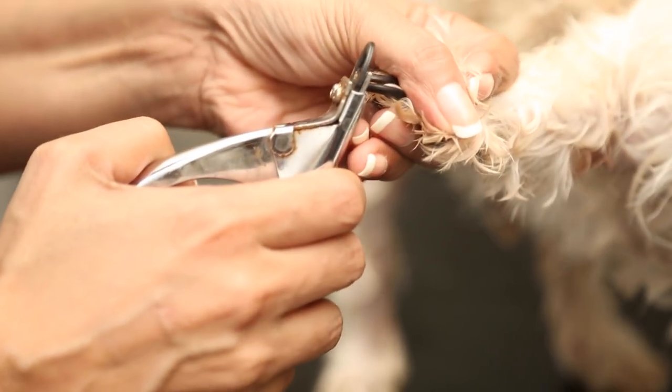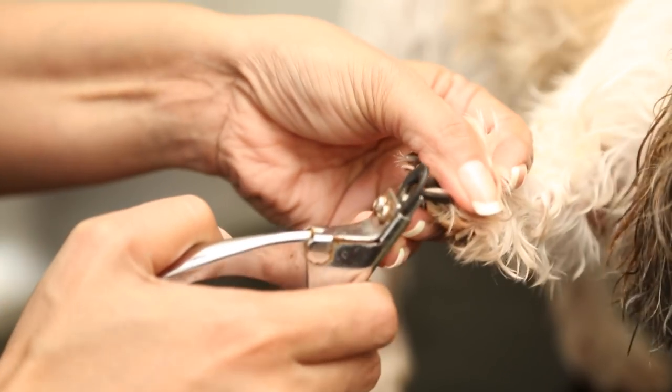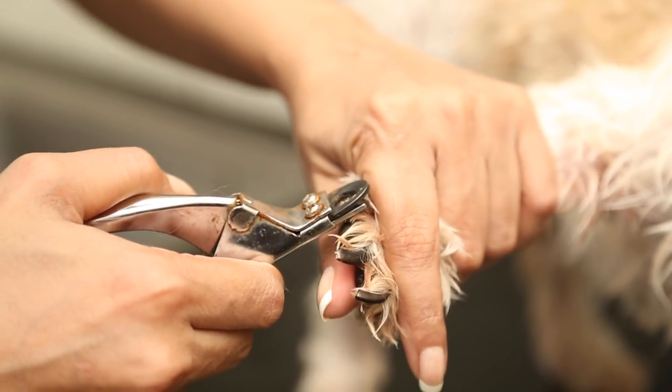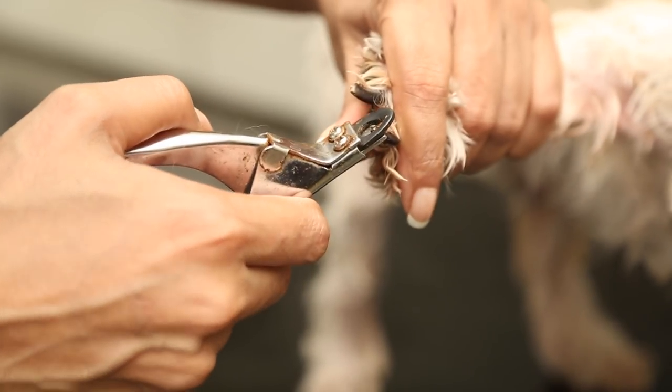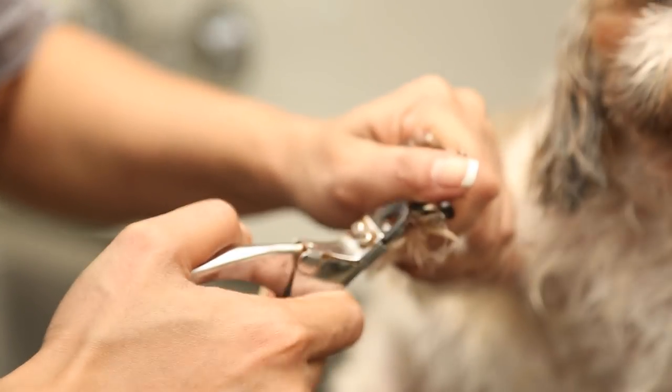I snip off just the tip of his nails. It's kind of tricky when your dog's nails are dark, because you don't want to cut too deep and hurt him — if you go too deep you can actually draw blood, so be very, very careful if you're doing this at home.